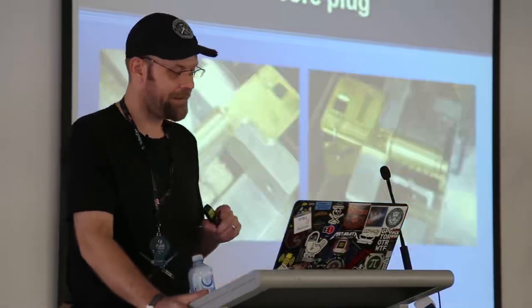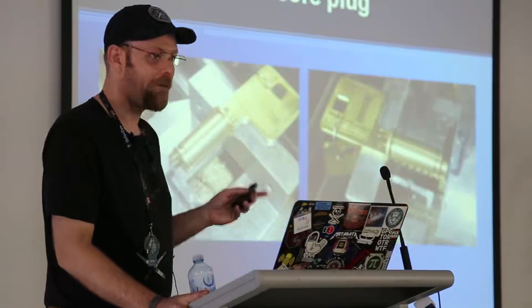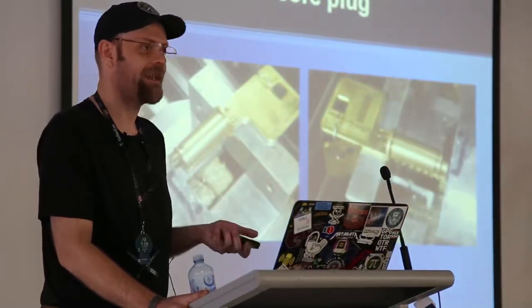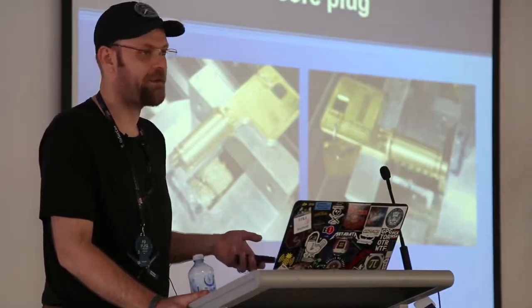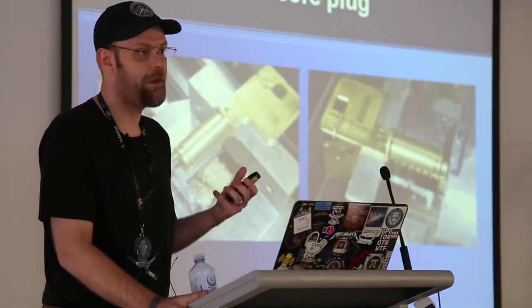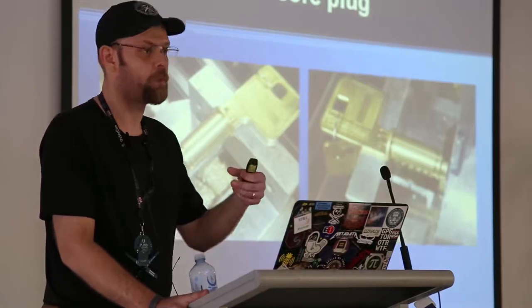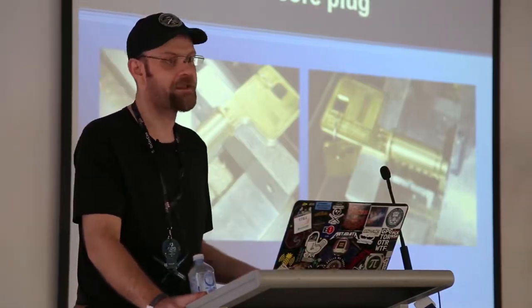The one thing I hate cutting is the core plug — I haven't found a good way of holding them in my mill. So basically I use a key that fits the lock and I leave it in while I cut it. For every lock that I cut the plug in that's awkwardly shaped, I have a spare key that's been all cut up in the mill just to keep it from twisting while it's milling, because there's quite a bit of force on the side that's being cut.